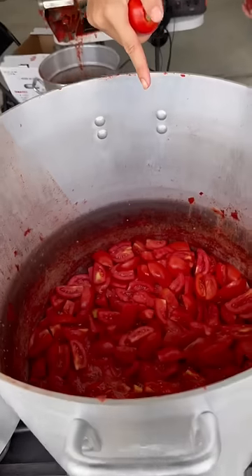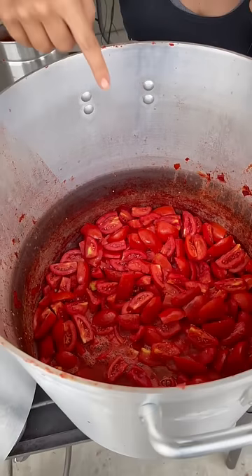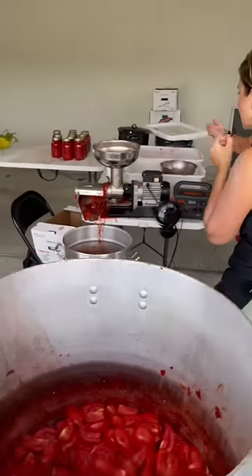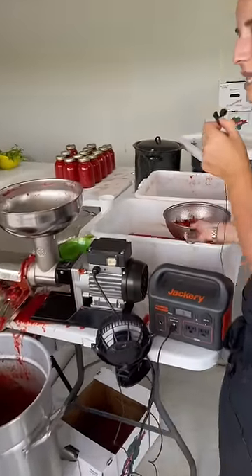Add it to a pot. You're going to bring the tomatoes to a boil. You want them to cook really nice and slow until they resemble something that looks a little like this.